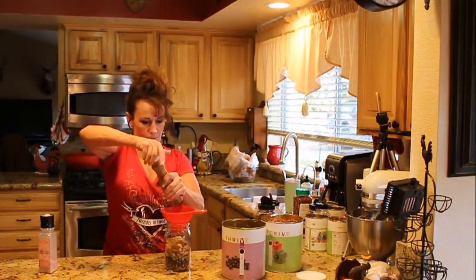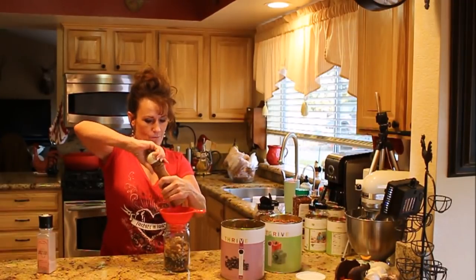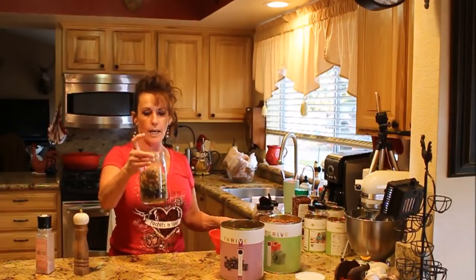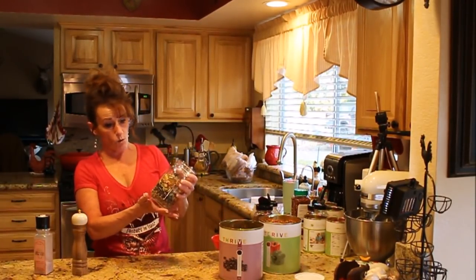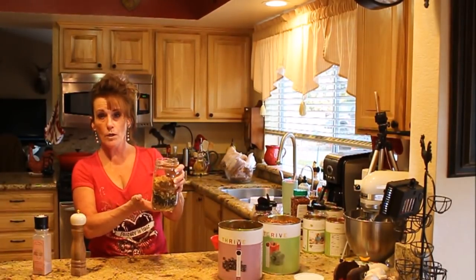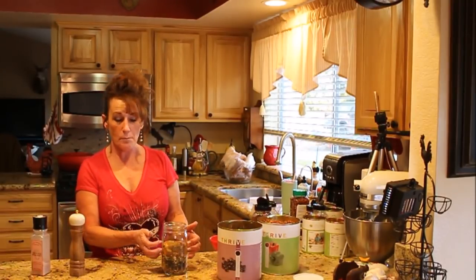We're ready for lunch. In a quart jar, and if you want you can vacuum seal this super easy. Let me show you up close what this looks like. I'm going to put this on the stove, cook this up, and then I'll make up another one to take for lunch tomorrow.